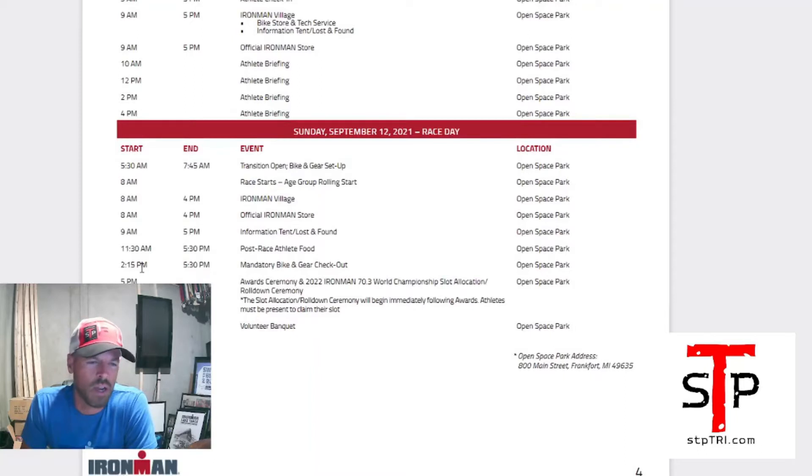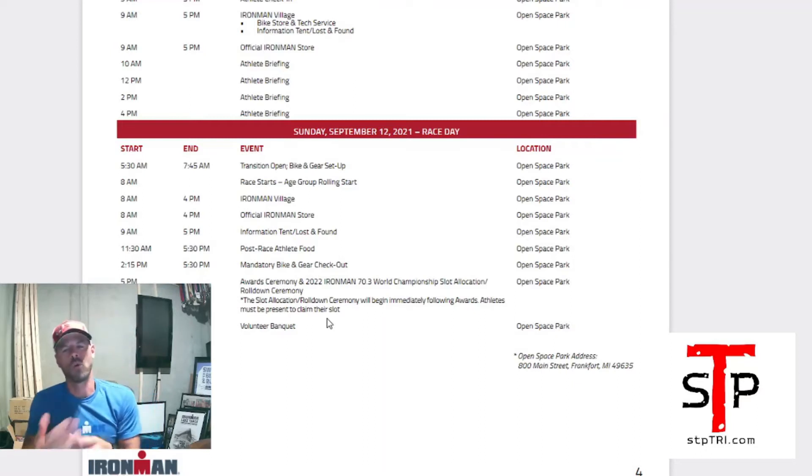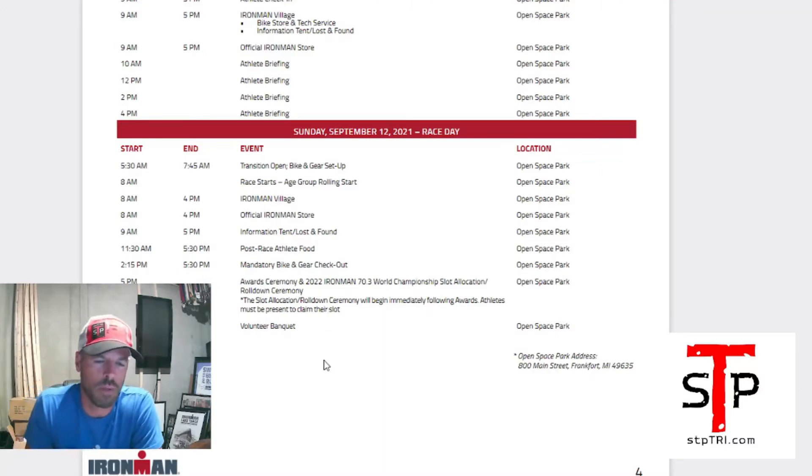Mandatory bike gear checkout doesn't start until 2:15 p.m. The awards ceremony is in 2022. Regarding 70.3 World Championship slot allocation — they're not giving away slots for 2021 St. George since that's already closed. 2022 has been reset to St. George again. You must be present in person to claim your slot. They're not doing electronic checkout or roll-down like they were at the beginning of the season, so plan to be in person if you want your world championship slot.